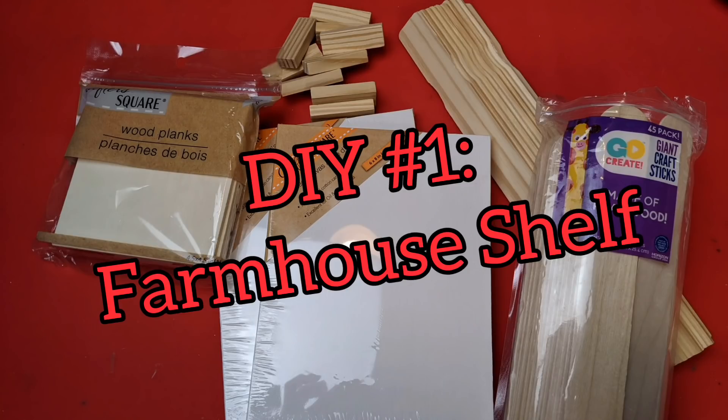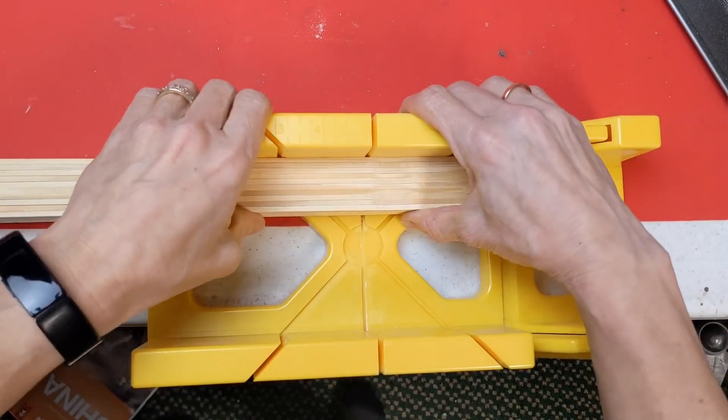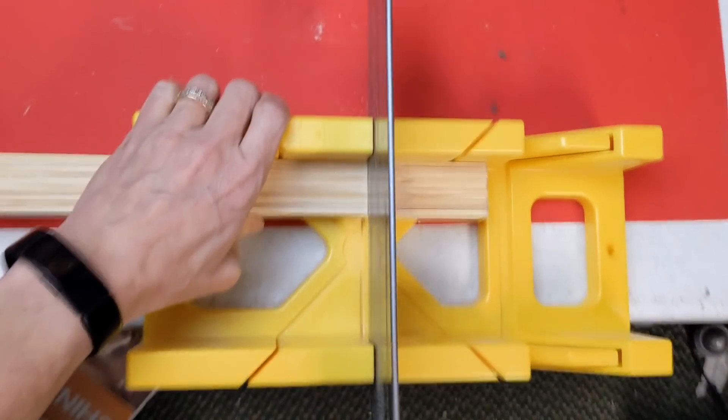For our first project, we're going to make a farmhouse wood shelf using one-gallon paint sticks, some giant craft sticks, some tumbling tower blocks, two 6x8 canvases, and some wood square planks.